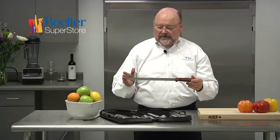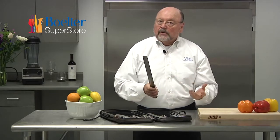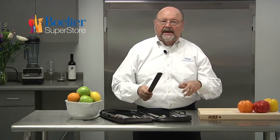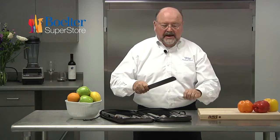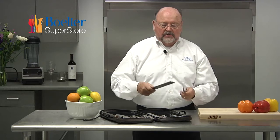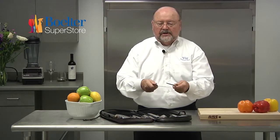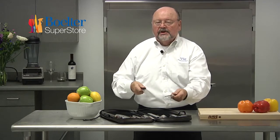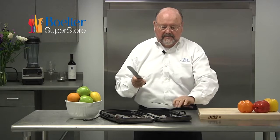This is a 12-inch and has the Duo or Granton Edge. When you're cutting hot meat like roast beef, prime rib, turkey, ham — anything that's hot and ready to serve — this slices through it, cuts thin slices, and is easy to serve. When you're on a buffet line, sometimes you cut a slice of meat and it'll stick to the fork, and as you set it on the plate and pull back, the meat does not stick to the blade. This Duo Edge creates that air pocket so that doesn't happen.